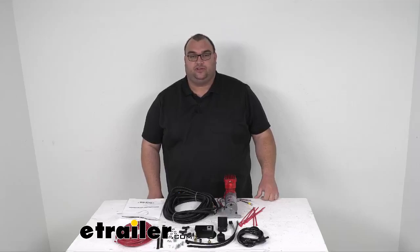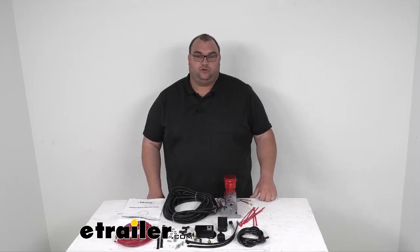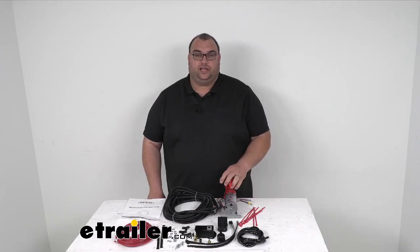Hello again, neighbor. Steve here with e-trailer.com. Thank you so much for joining me while we take a look at this Firestone Air Command System with the included heavy-duty compressor.